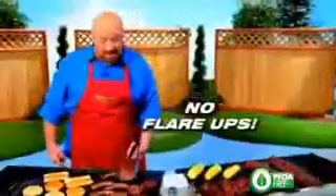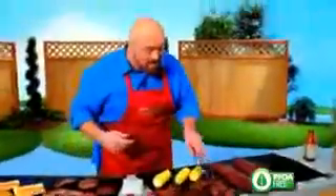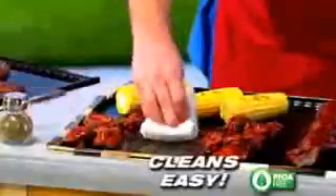Flare-ups can ruin your meat and your hair, but with the Miracle Grill Mat there's never any flare-ups. And burnt-on sauces and marinades make for a cleaning nightmare, but with the Miracle Grill Mat, cleanup is a snap.